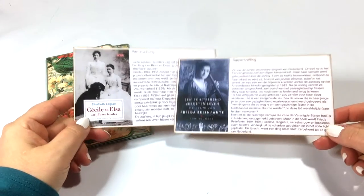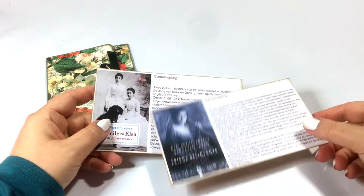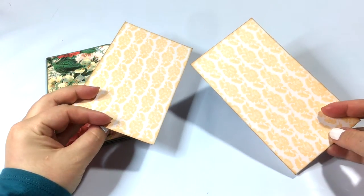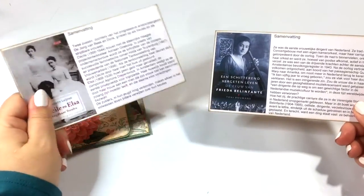I also printed the front covers of the books, and then I backed them up with some design paper — just for fun, and also to make them a bit more sturdy.